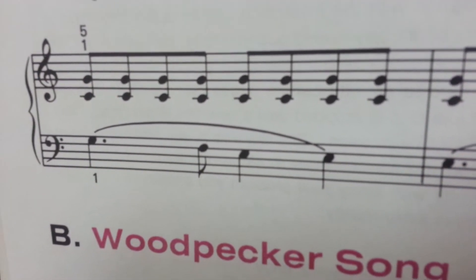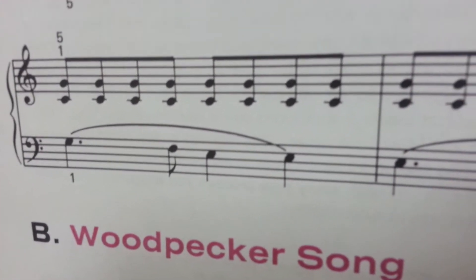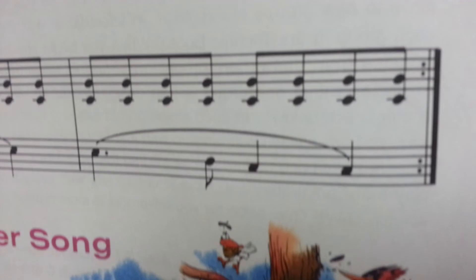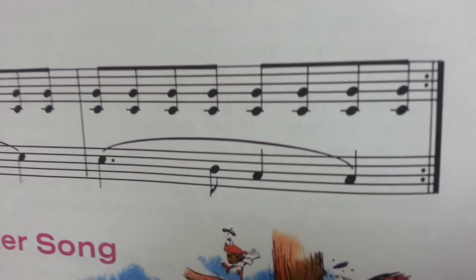Here we go — one, two, three, four. One, two, three, four. And then the final measure — one, two, three, four. One, two, three, four.